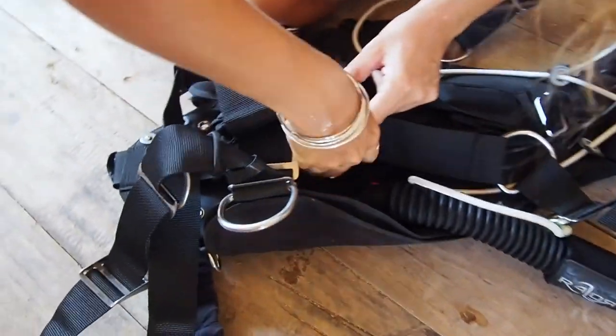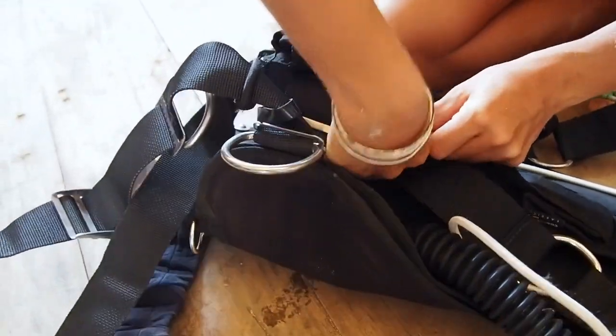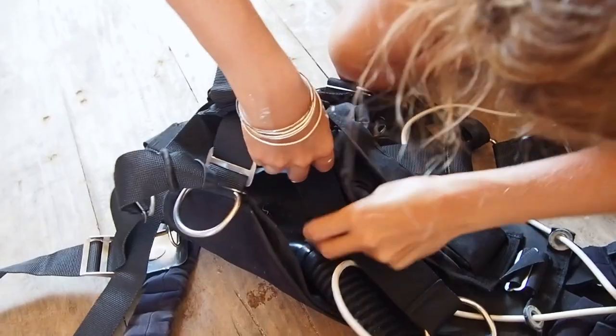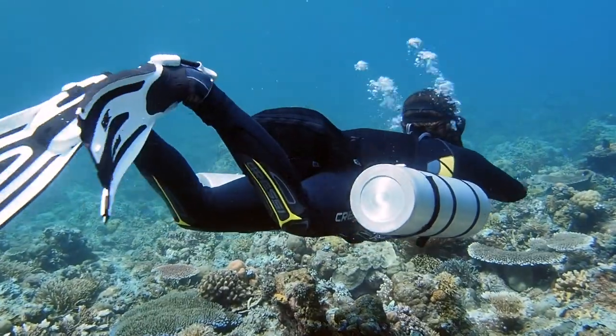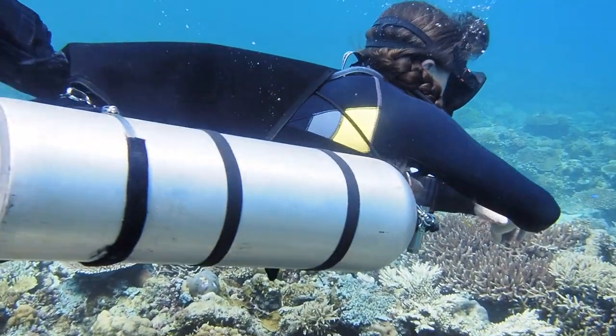I have set up my own personal equipment many, many times based on changing it because of wetsuits that I'm wearing or losing or gaining weight. Doing it by yourself, you can totally do it, but it's a pain sometimes, especially in the beginning when you don't really understand where things are supposed to go. You just lose your mind trying to get the tanks where they're supposed to be and everything in perfect alignment. Side mount harnesses are supposed to fit you like a glove, so it's really nice to have someone to help you get it just perfectly.